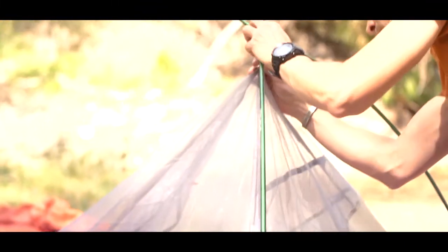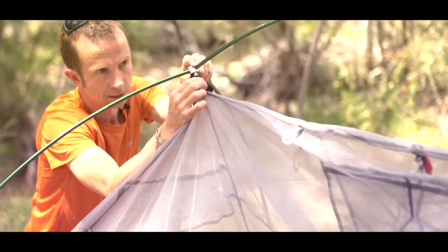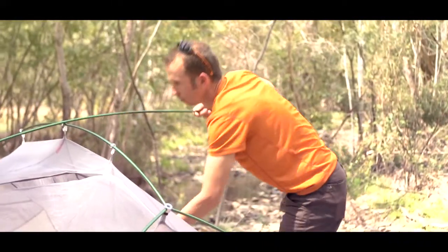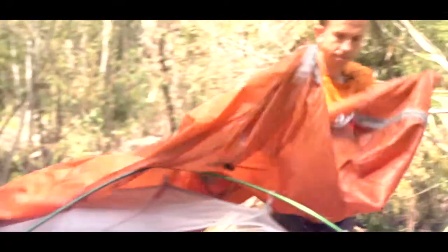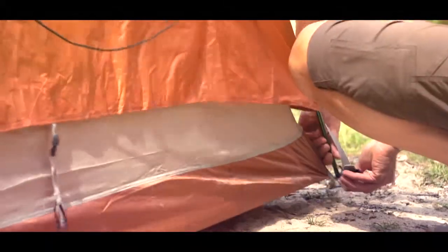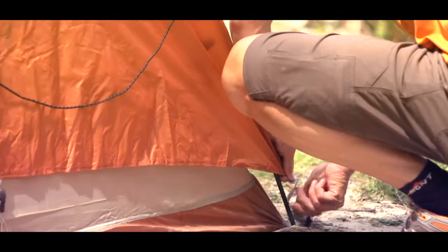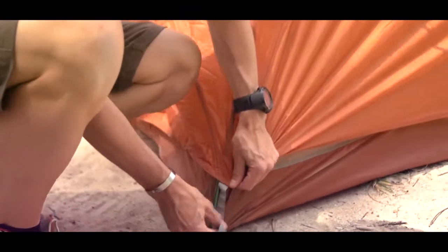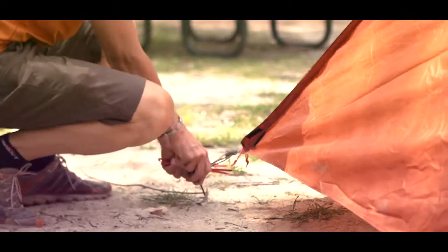Find the little wishbone hub connectors and slip them in. Then slowly but surely connect every single clip onto the pole. Drape the fly over the tent, and once the fly is over the tent, connect the grommets to the four corners. Last but not least, peg out the fly.